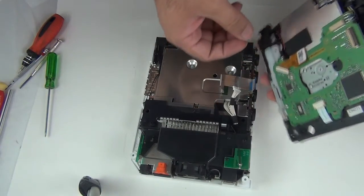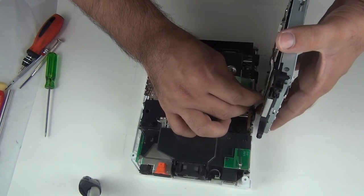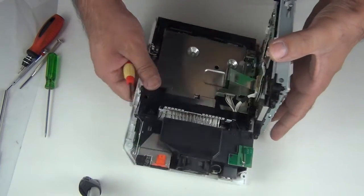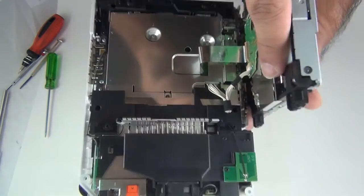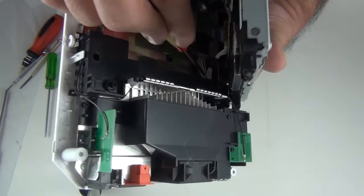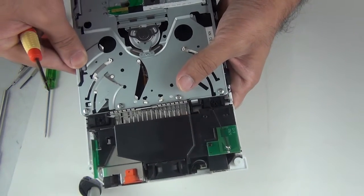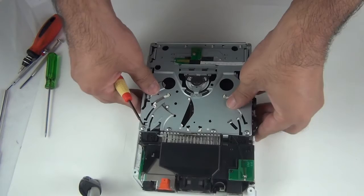Next, let's place our drive back in the V. Connect these two cables — the power cable and the data cable. Now make sure you tuck this under here. It gets tucked in there. It should go all the way, then just line it with these four holes. Let's put back these four screws.